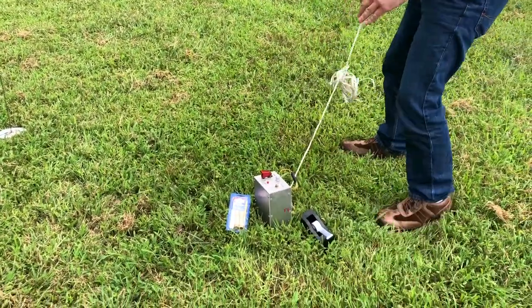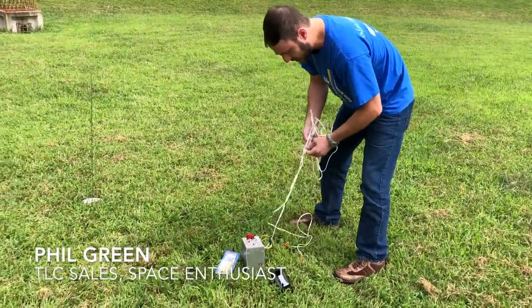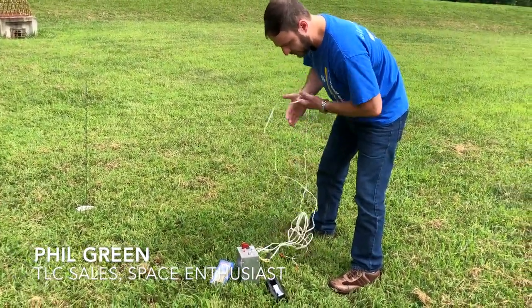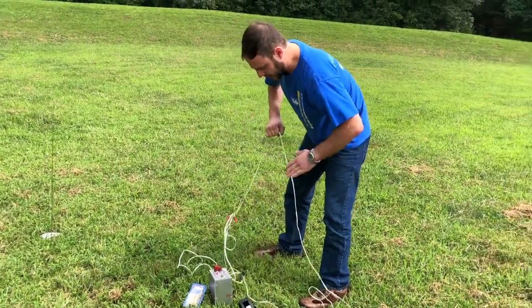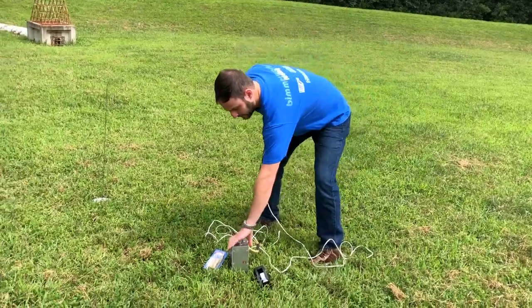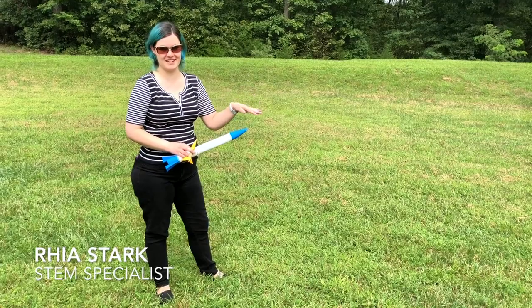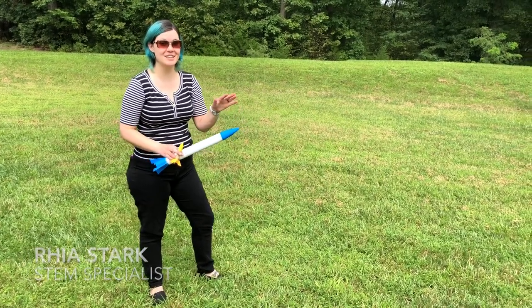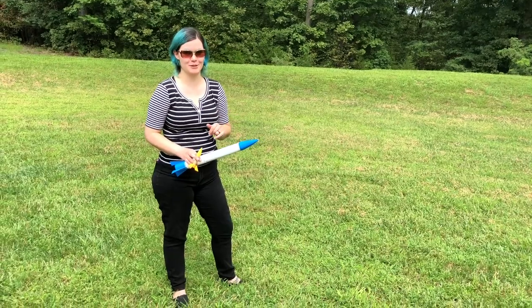Phil is unwinding the launch cable. They have a heavy-duty industrial grade launcher made from a small gel cell battery from a child's Power Wheels. They will be able to provide an alternative option for libraries as well, but don't have it with them right now. If you're not ready for the industrial size launcher, they'll talk about alternatives.